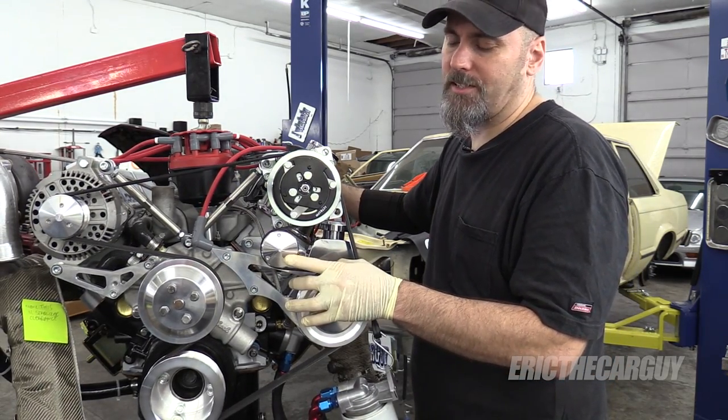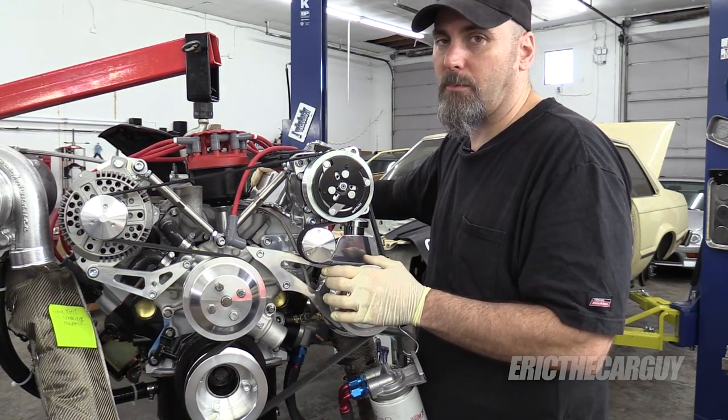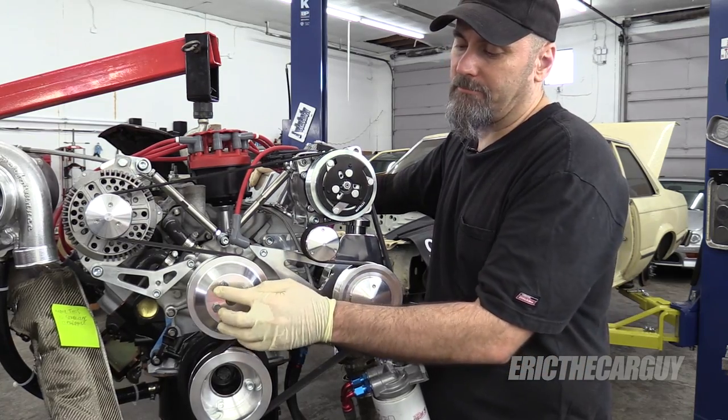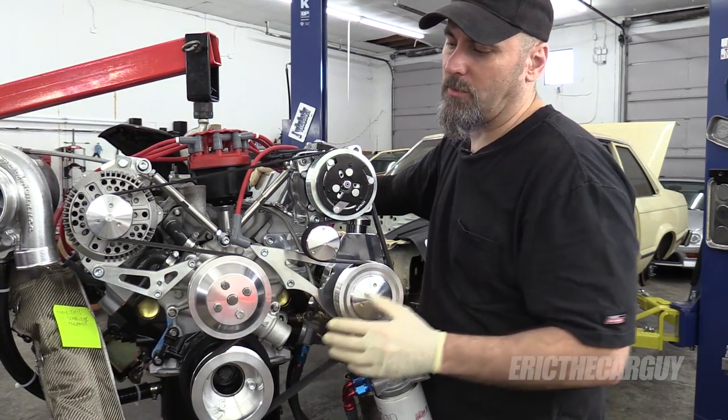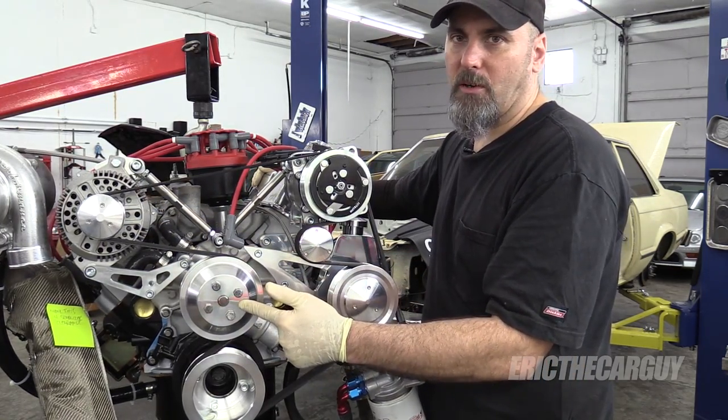A little disappointed that CVF Racing did not give the correct size fasteners. Even more disappointed that they didn't include some kind of water pump fastener — something with a nice finish on it — because they did it on the other locations but nothing on the water pump.